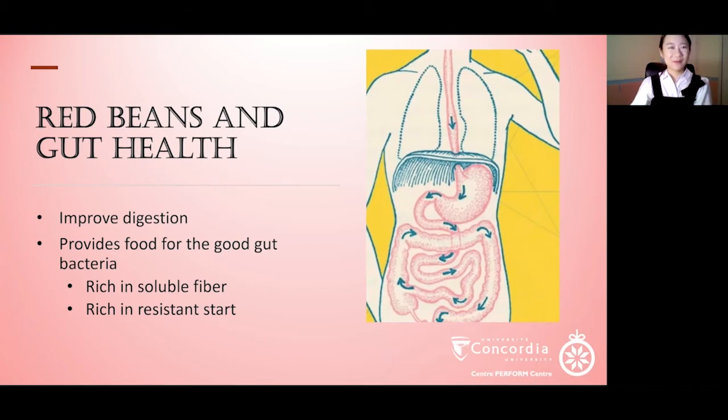Not only is this recipe delicious, let's look at some of the benefits of eating red beans. First, it's good for your gut health because red beans contain lots of soluble fiber and resistant starch. These fibers do not get digested as they pass through your digestive system and reach your large intestine. In the gut, the great majority of bacteria are good bacteria, which are beneficial for our health. These fibers and resistant starches can serve as food for these good bacteria. Also, soluble fiber absorbs water and helps soften your stool so it passes more easily and promotes good motility.